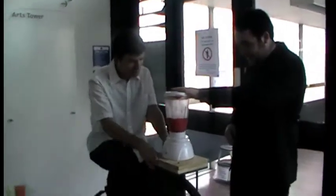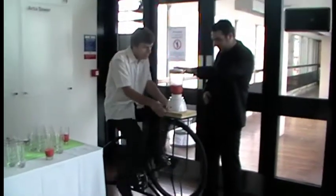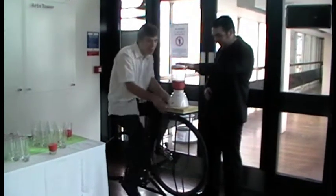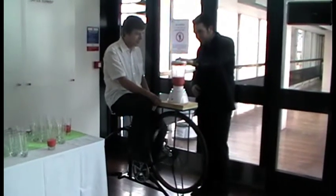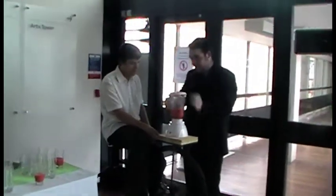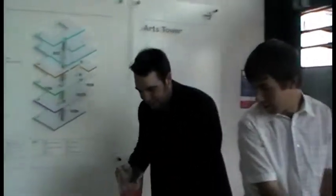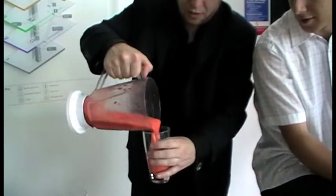Should we blend up another smoothie? There we have it — very smooth.